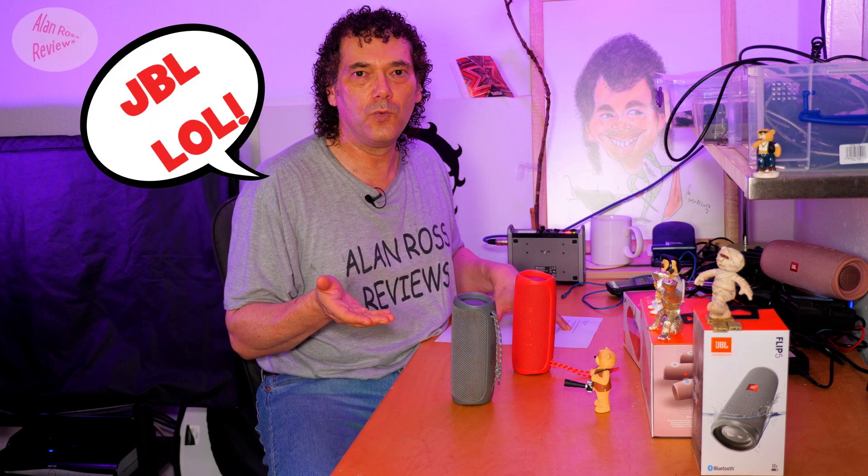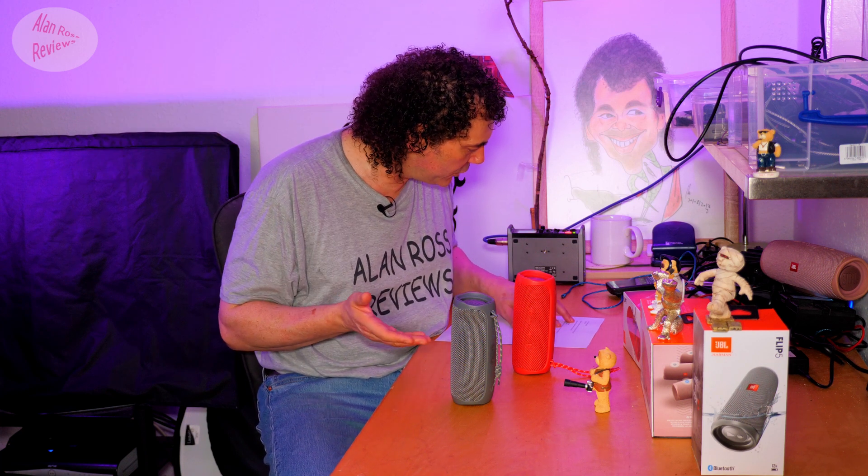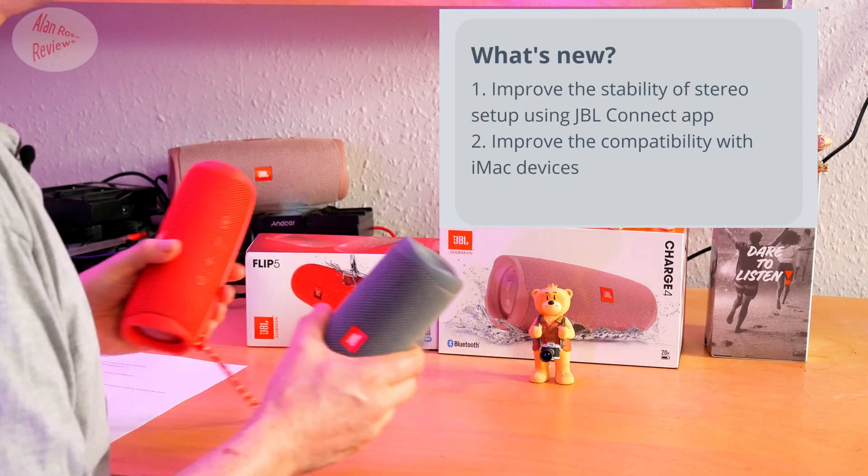Since the JBL Charge 3, where you could actually set up speakers as a stereo pair before the firmware update without the app — and they remembered they were a stereo pair — all these years later they can't get back to that. All these Chinese knockoffs doing true wider stereo pairing with ease, and JBL with all their history behind them can't get it right. Now they're saying they've improved it — after how long?